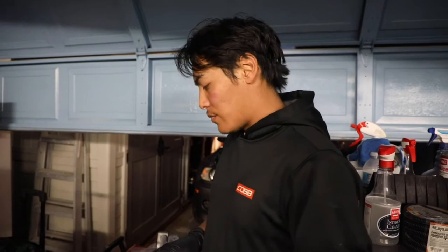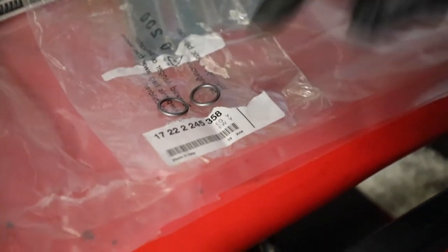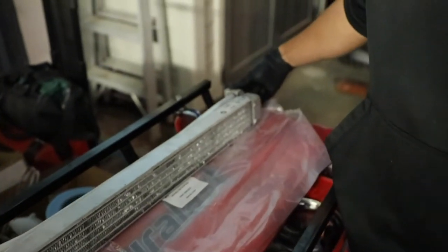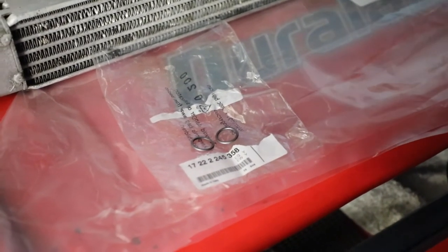Before we do that, there are a couple of things we bought before putting this back in. These are the two O-rings that sit over here on the essentially flat fitting, so there's no leaks. Make sure you get two of them, get brand new ones, get OEM ones — don't get any cheap stuff and don't reuse them because you'll probably have a leak.